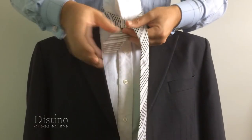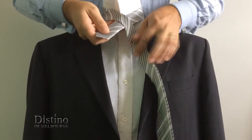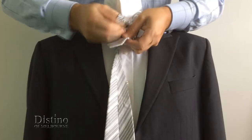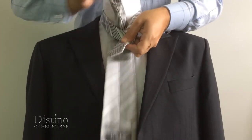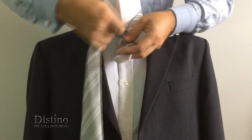You'll then need to bring the long end of the tie across the front of the short end of the tie as you see here. From there, bring the long end of the tie back up underneath the knot towards your neck, pull it all the way through, and drop it down to the right-hand side again.